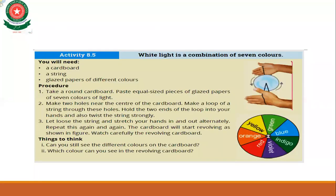When we continue revolving the cardboard, we see only white color. That is the conclusion of this activity: white light is a combination of seven colors.